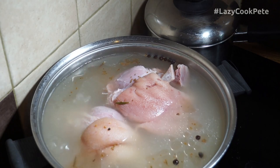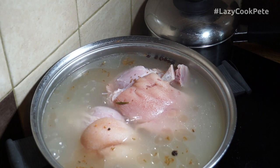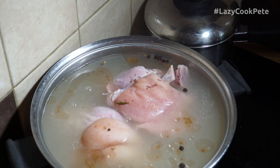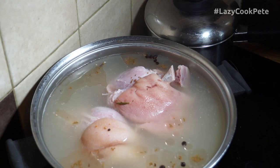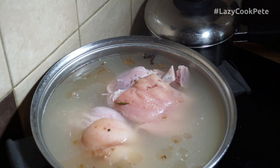Here we are at the end of the one and a half hour simmering time. I'm now going to remove those hocks from that cooking liquor. I'm going to take out the ham hocks and cover them in a glaze — just a very simple mustard glaze — and then bake them in the oven for around about 40 minutes.